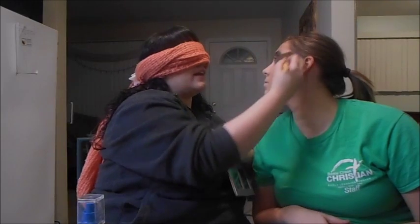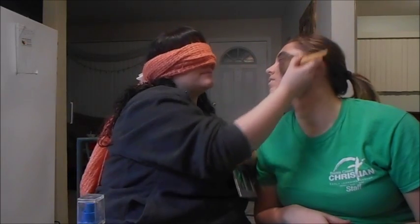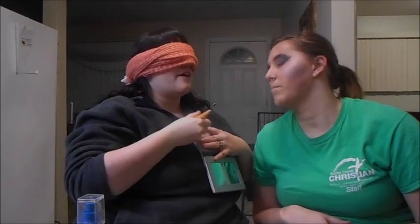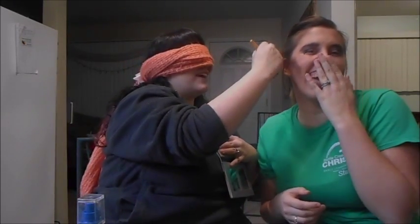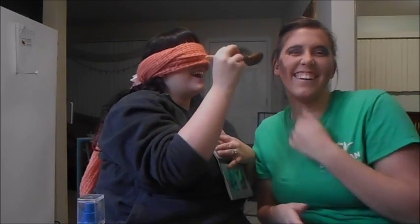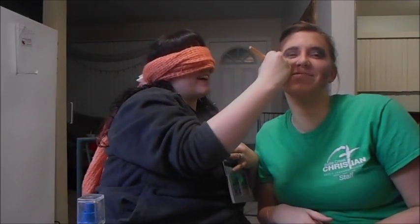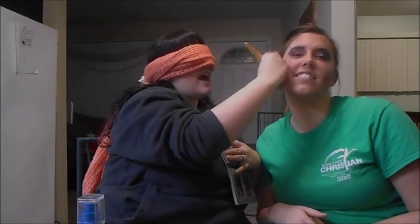I'm gonna dip it in the highlight and highlight her cheekbone and along her temple, because you want that beautiful shine. Same thing over here — I'm sorry. Put a little bit in your hair too — it makes your hair look shiny. It really does.